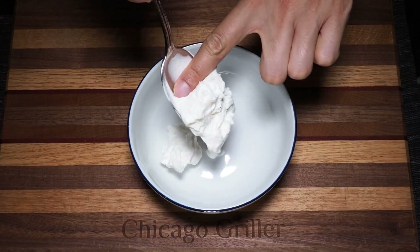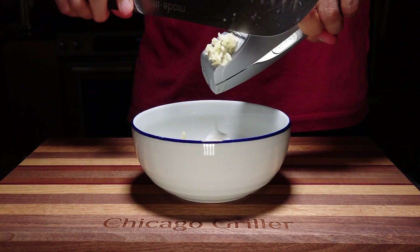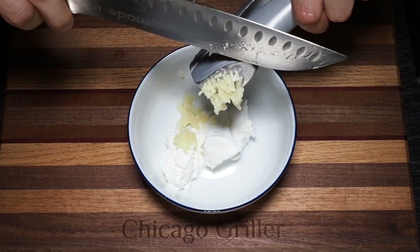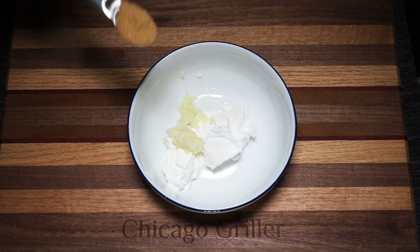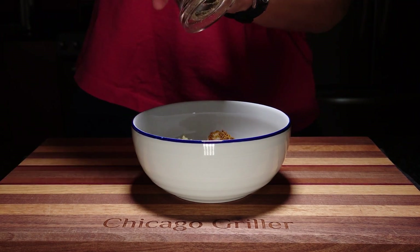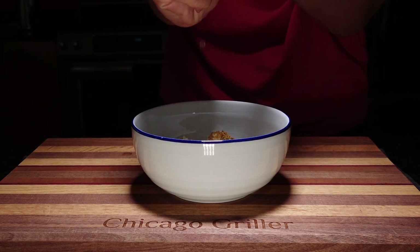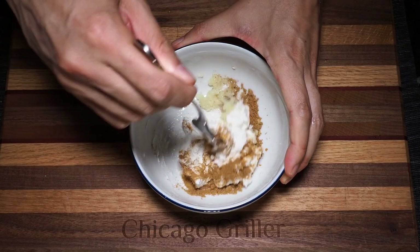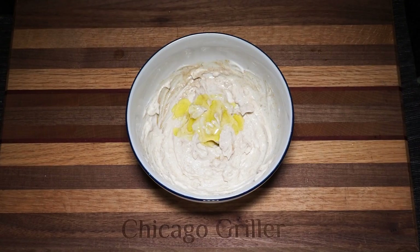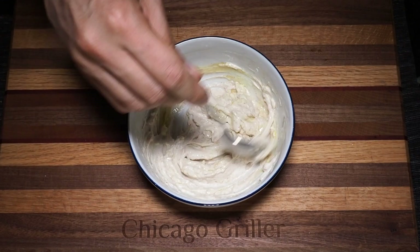I'm going to add a large dollop or two of Greek yogurt. And to that yogurt, I'm going to add two cloves of minced garlic, a half teaspoon of cumin, and of course some kosher salt and some freshly ground pepper. I'll squeeze the juice of a single slice of lemon and mix until combined. While you mix, you're also going to want to drizzle in about a tablespoon of olive oil to add a little bit of depth and smoothness. And that's it.